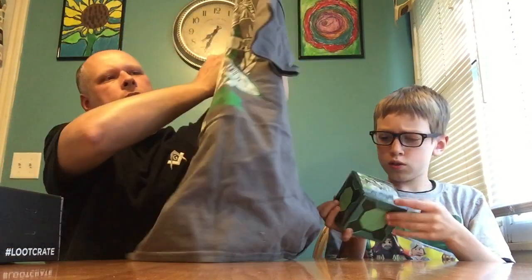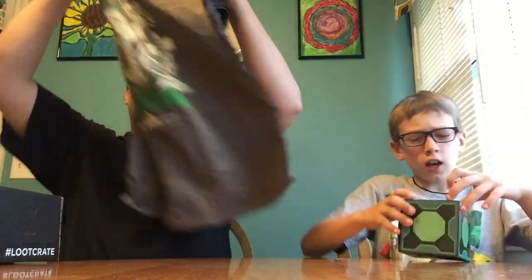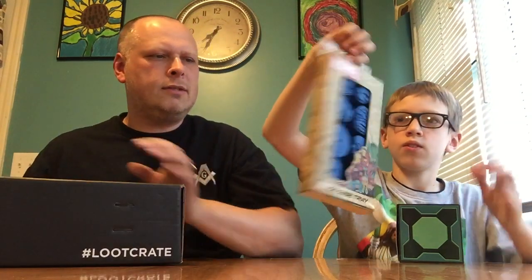I'm not much of a Mighty Morphin' Power Rangers fan, but maybe Lucas will grow into it. So I've got four months of loot crate under my belt, and two shirts were great but the James Bond one I didn't care for — this one I'm not that fond of either, but what can you do.